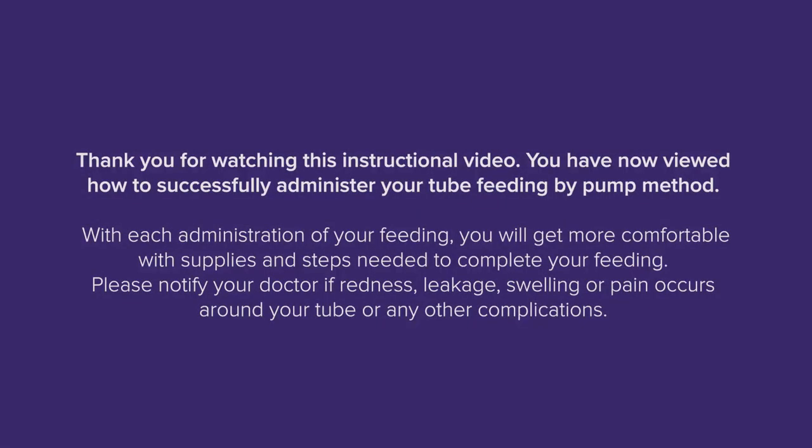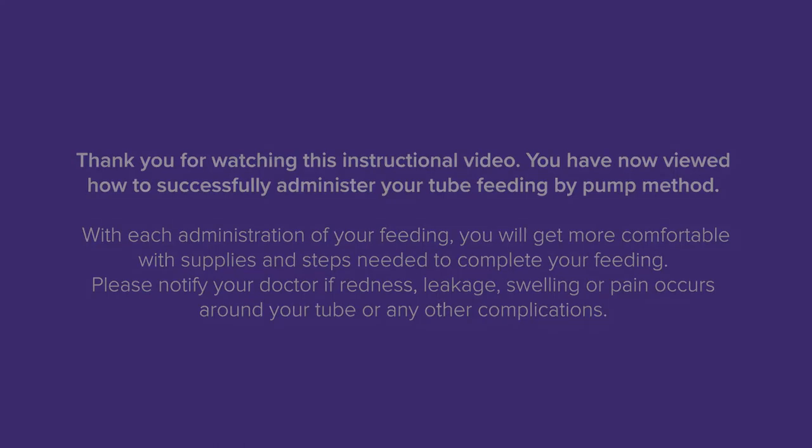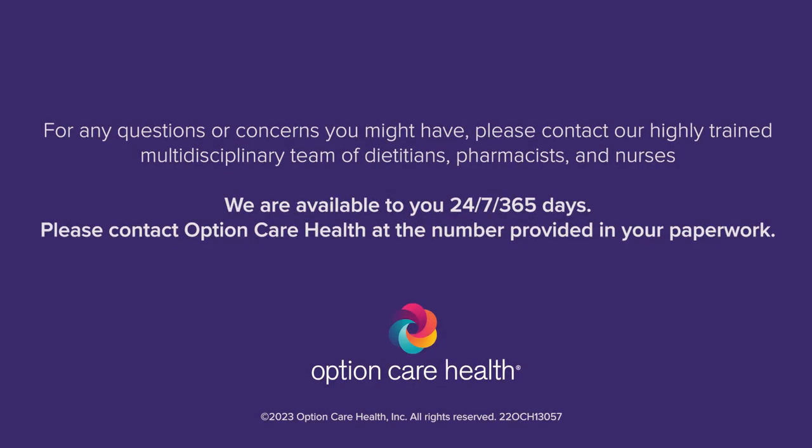Thank you for watching this instructional video. You have now viewed how to successfully administer your tube feeding by pump method. With each administration of your feeding, you will get more comfortable with the supplies and steps needed to complete your feeding. Please notify your doctor if redness, leakage, swelling, or pain occurs around your tube or any other complications arise. For any questions or concerns, please contact our highly trained multidisciplinary team of dietitians, pharmacists, and nurses. We are available to you 24/7, 365 days. Please contact Option Care Health at the number provided in your paperwork.